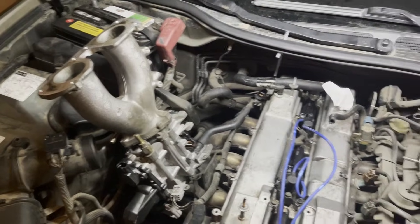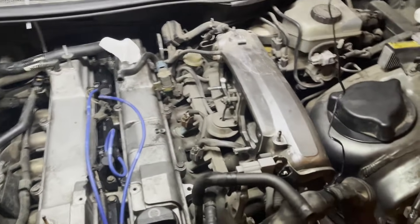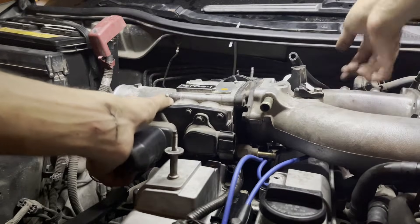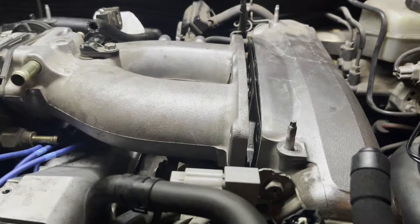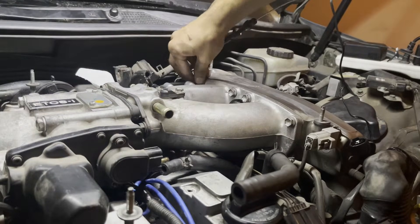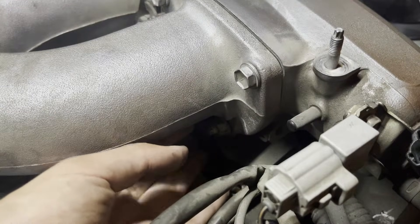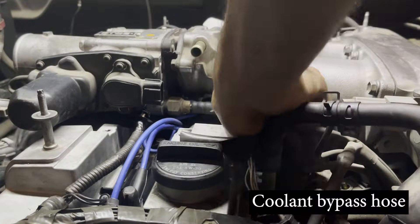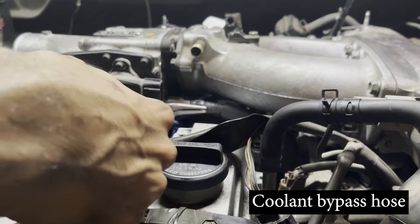This completes the replacement of the spark plugs and we're now ready to put everything back together. Tilt the throttle body assembly back down and slide it onto the plenum studs. Hand-tighten the four bolts and two nuts holding the throttle body assembly to the plenum to secure it in place while we reconnect all the electrical connectors and hoses. Reinstall the coolant bypass hose and don't forget to put the clamp on using a pair of pliers.